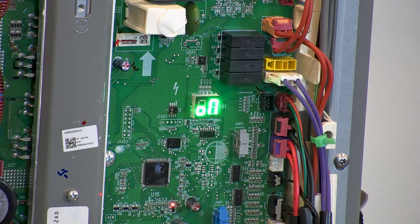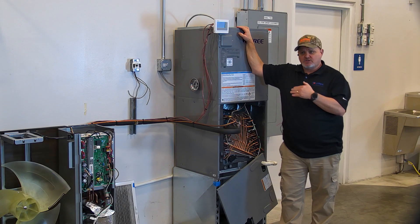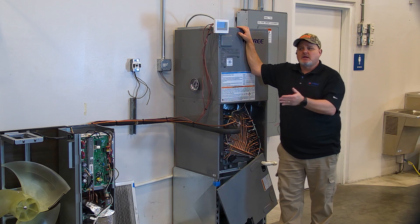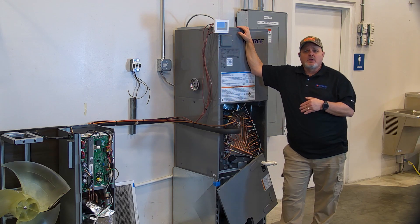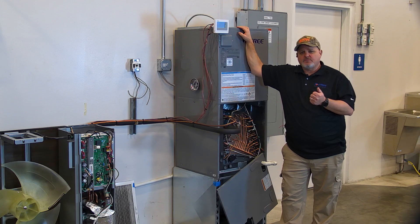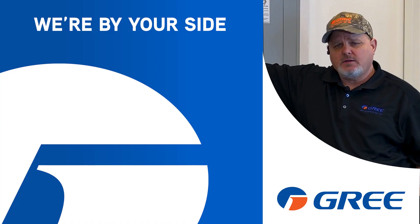And the EA error code on the outdoor unit will go away. But also keep in mind, if we've had a leak large enough to actually set the thing off in alarm, it's a good possibility the machine may end up going out on another error code because of the fact it's low on refrigerant. So I hope that gives you a good insight on what happens when it goes into alarm with the A2L sensor. We're by your side.